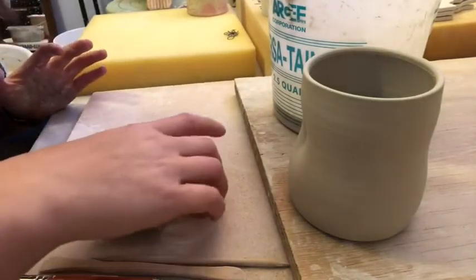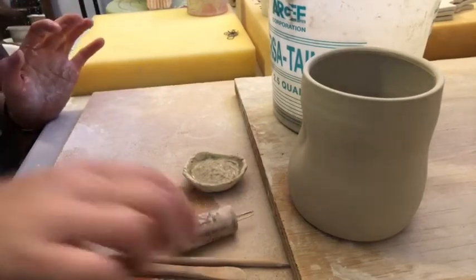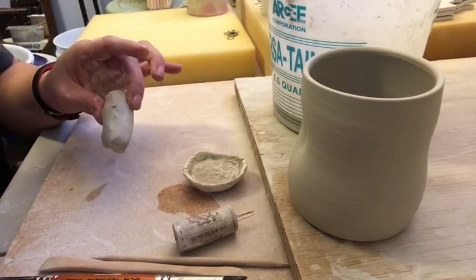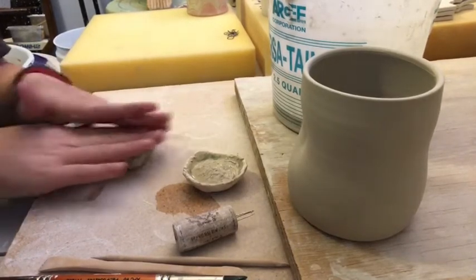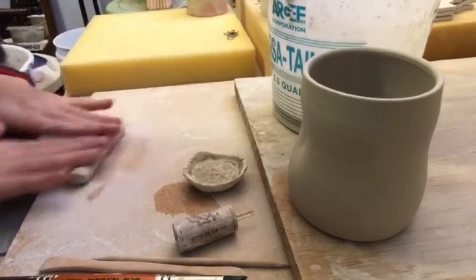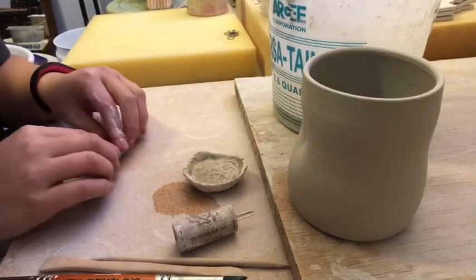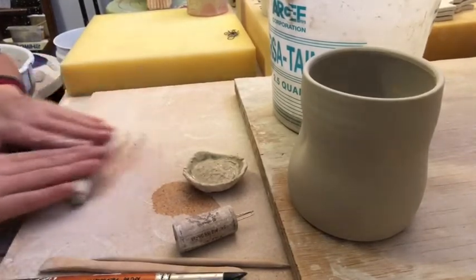I'm going to go through how I avoid cracks, and it's pretty much through compression. I assume you have a chunk of clay that you've wedged to a fairly pliable consistency and that you're rolling out a coil. When you roll out a coil, the simplest way to explain it is that there are all these little particles in clay that hold together and hold the structure.